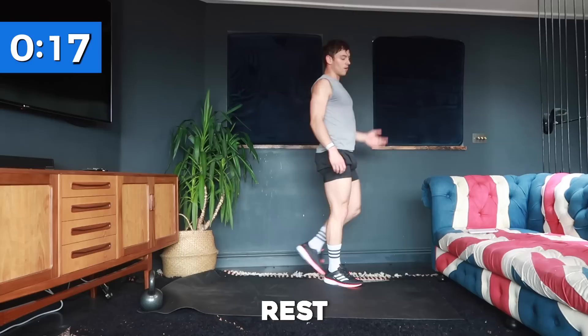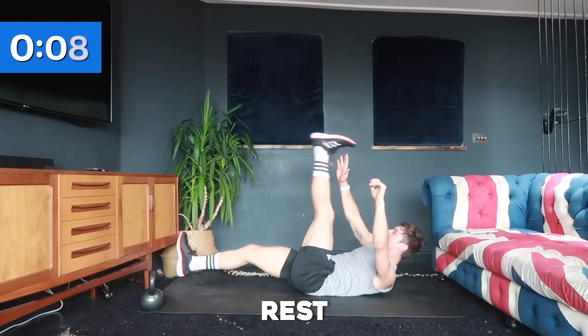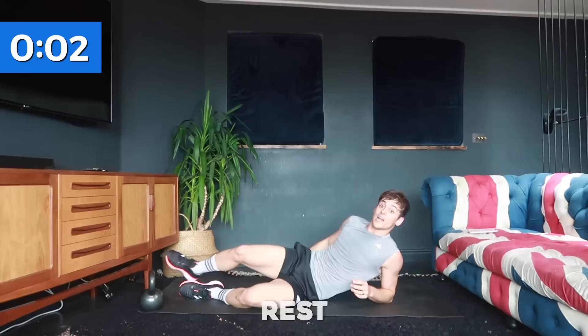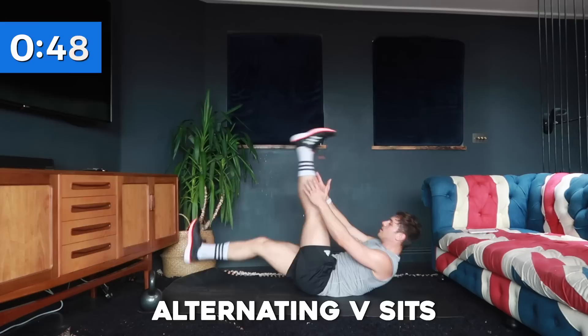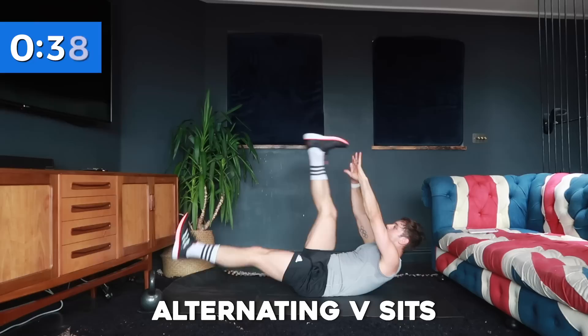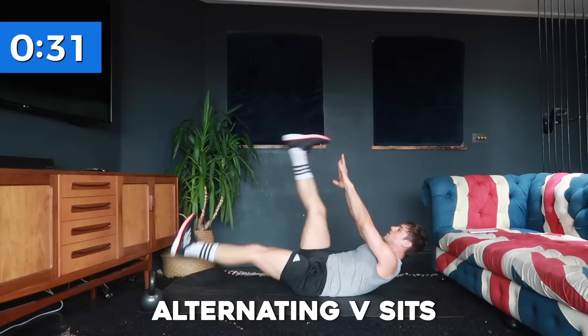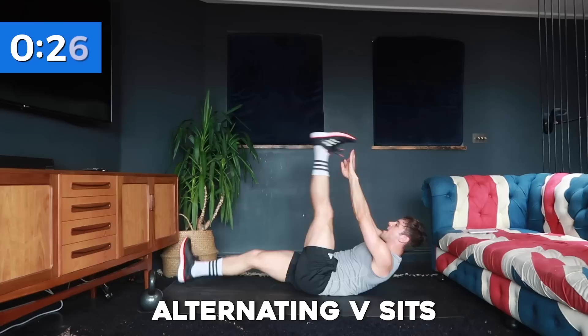And rest. We're going into our final section of this 10-minute workout: alternating V-sits. Down on the floor, keeping our hands up, we're going to bring one leg up then the other. If you can't do a straight leg, do it with bent legs. This is the advanced version with straight legs — if you've got the flexibility, that's what we want. We're nearly at the 10-minute mark. Keep pushing for those last few seconds — and rest!